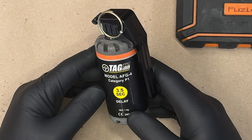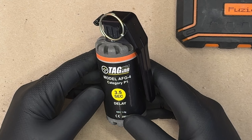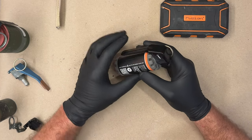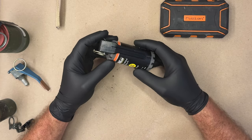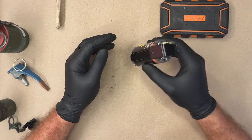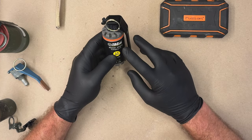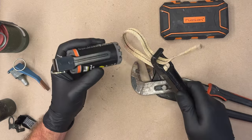This is a teardown of the Tag-In Pro model AFG-4, category P1 — I don't know what that means — 3.5 second delay. It is an airsoft flashbang-like device. First thing I'm going to do is remove the ignition assembly from the charge inside of this device because that makes it less dangerous.